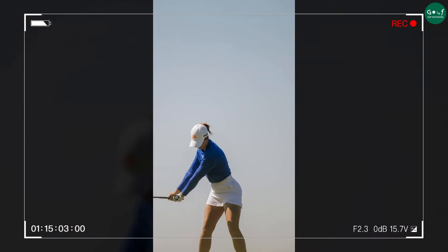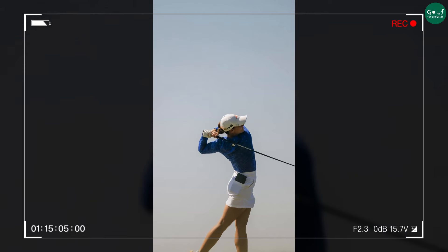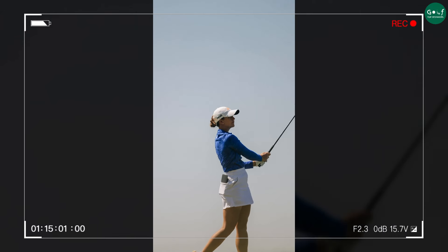And lastly, take a look at how she uses her entire body to follow through the club face. This ensures the club face remains square at impact, leading to consistently accurate shots.